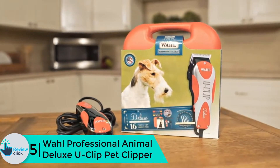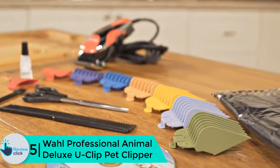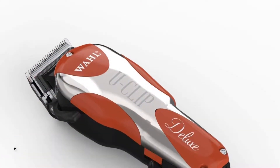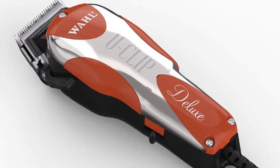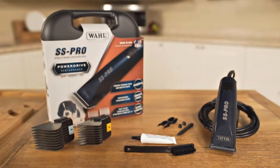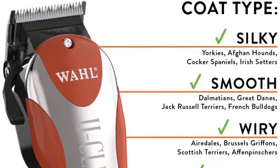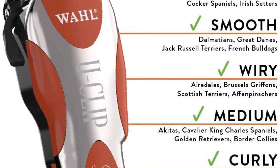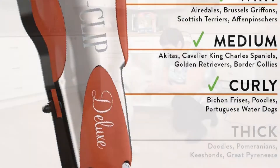Starting at number 5, we have the Wahl Professional Animal Deluxe U-Clip Pet Clipper. The Deluxe U-Clip pet clipper and grooming kit is ideal to clip, trim, and groom fine to medium animal hair and fur for dogs, cats, and other pets — ideal for Yorkies, Cavaliers, Shih Tzus, Spaniels, Maltese, and others. Great for paws, face, ears, touch-ups, and light body clipping. Powerful speeds up to 7,200 strokes per minute make clipping quick and easy, with substantial power and speed without additional heat or noise.